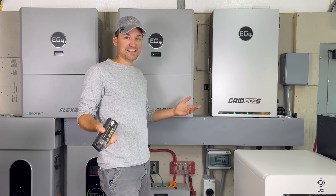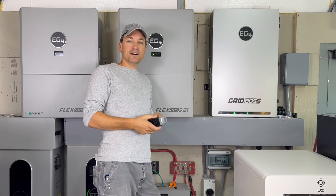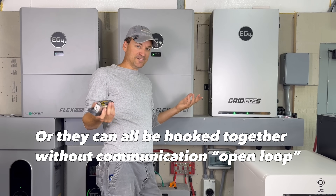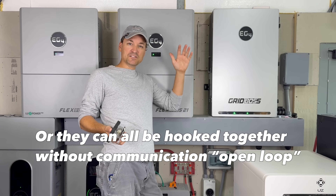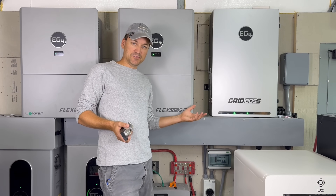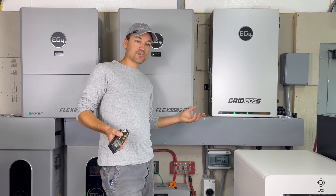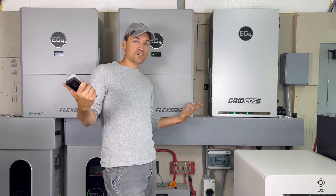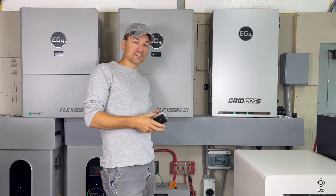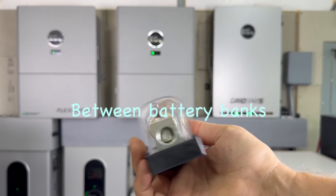With communications out, the batteries can hook to the EG4 batteries in parallel - positive to positive, negative to negative - and they will charge and discharge. The inverter is only going to see the EG4 batteries. If you've got six rack batteries all hooked into communication it's only going to say 600 amp hours of storage, but you might have bought 12 other off-brand batteries hooked in parallel - it still works, it can still charge and discharge, but it'll never see those other batteries.